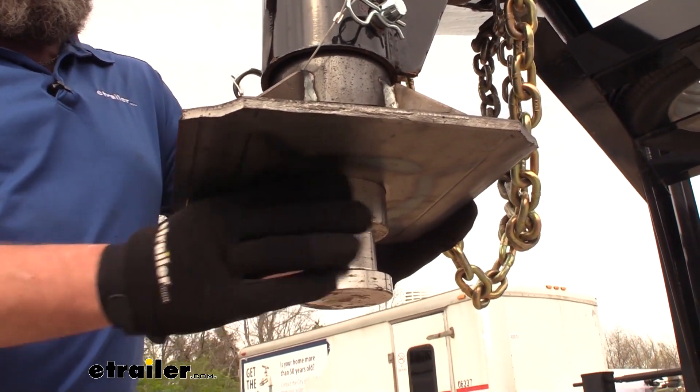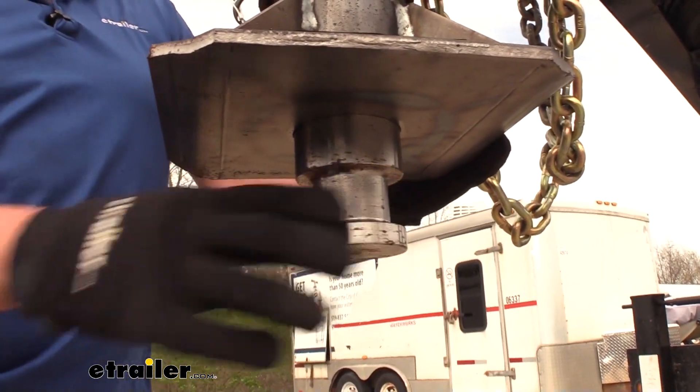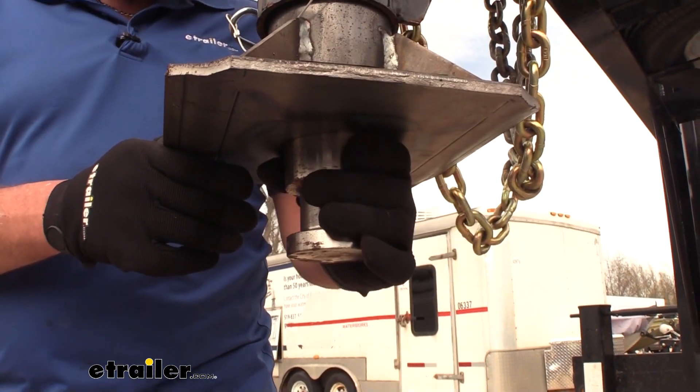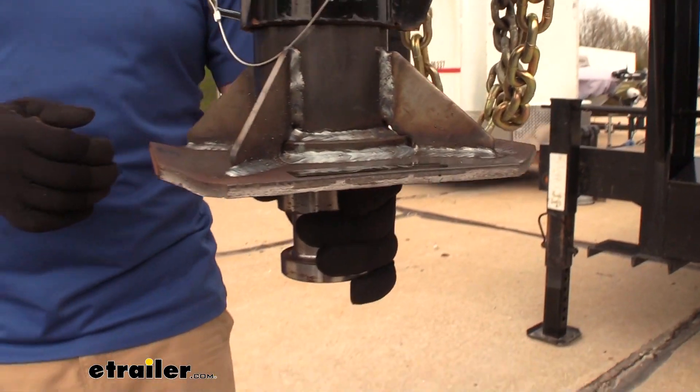That does a great job of spreading that energy out over a greater area and it's really well built. It's got really good welds on it. You can see our kingpin here — it's going to be standard size so it's going to work with any type of fifth wheel hitch. Slide right in there, lock it down, you'll be ready to go.